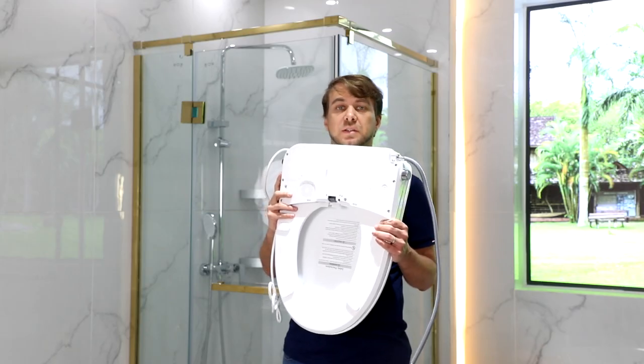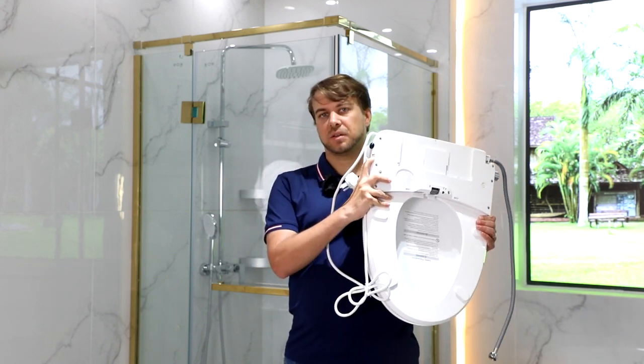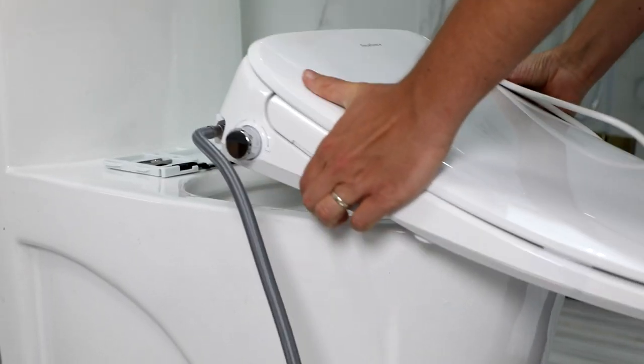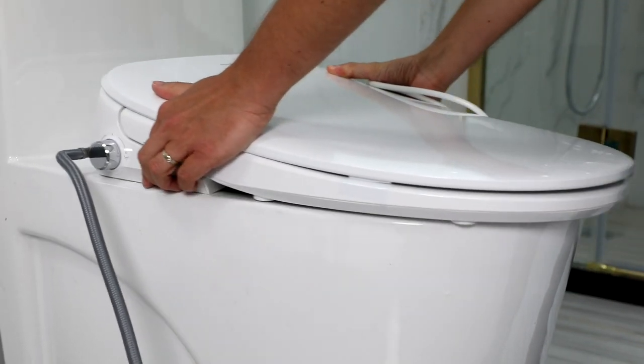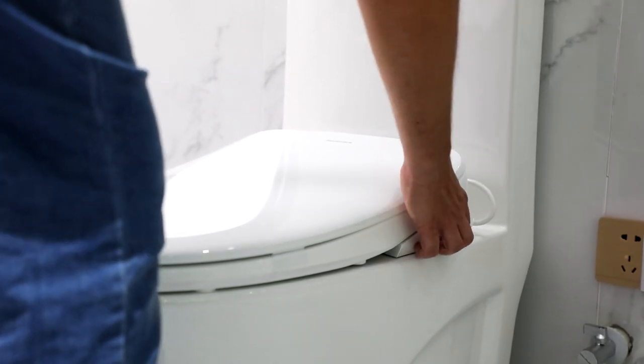Step two: install and disassemble the main unit. Press the button on the side of the unit. When disassembling the main unit, press the button on the side of the unit.